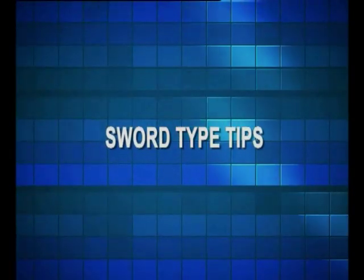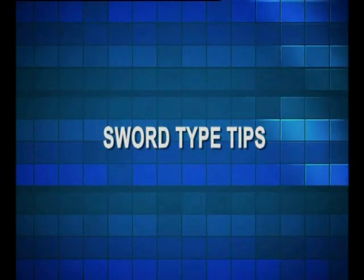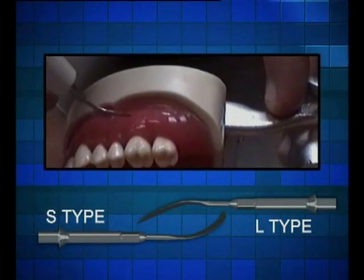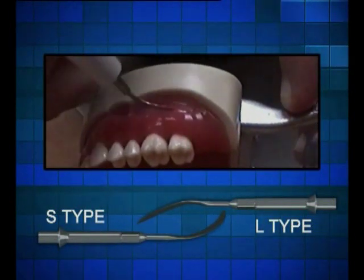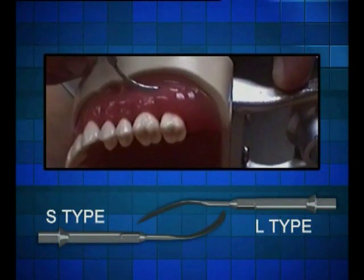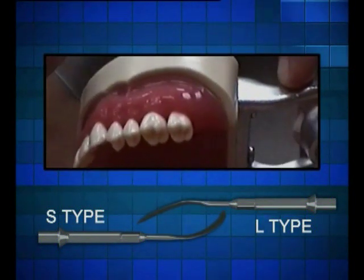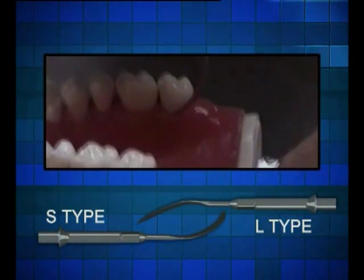The first two are the sword type tips — one is type L, the other type S. Both are designed for cutting into soft tissue, separating soft tissue from hard tissue, separating cartilage tissue from hard tissue or bone, and separation of tendon and muscle from bone. These two tips replace the scalpel, offering a wide range of cutting angles, including easy access and higher efficiency in the operation.